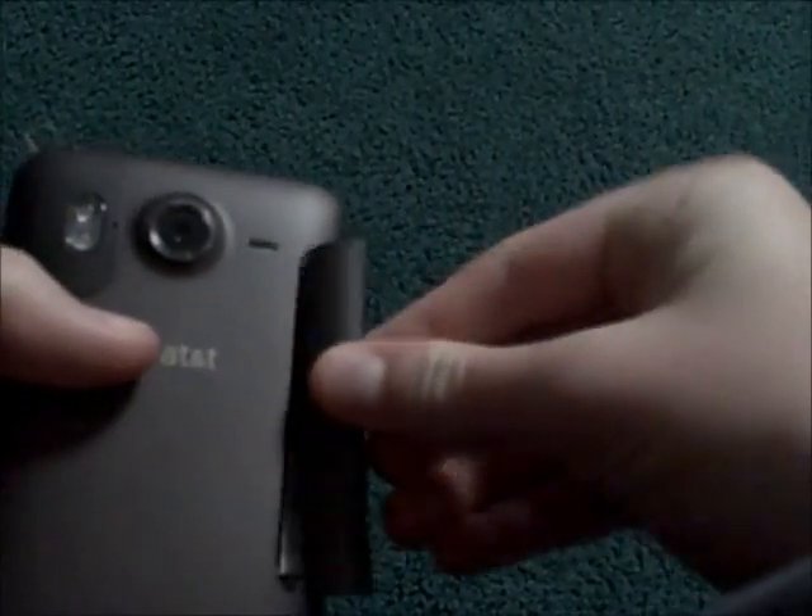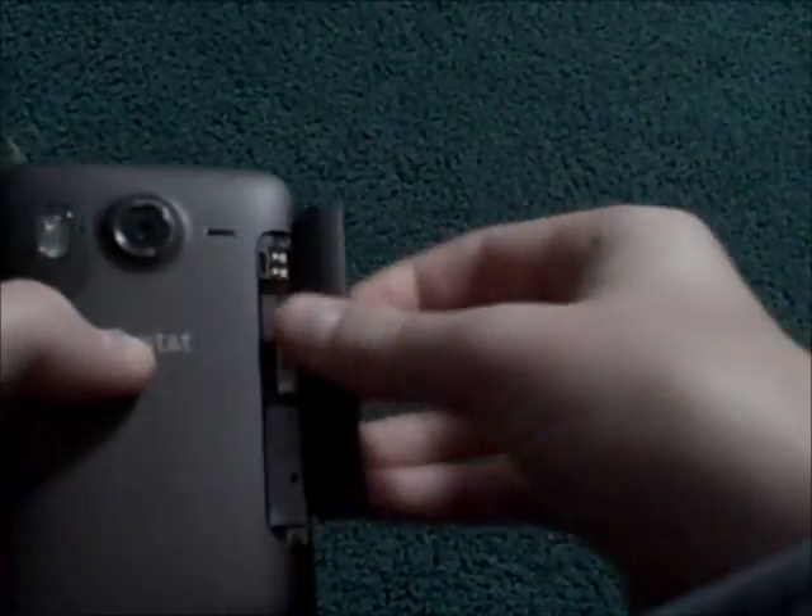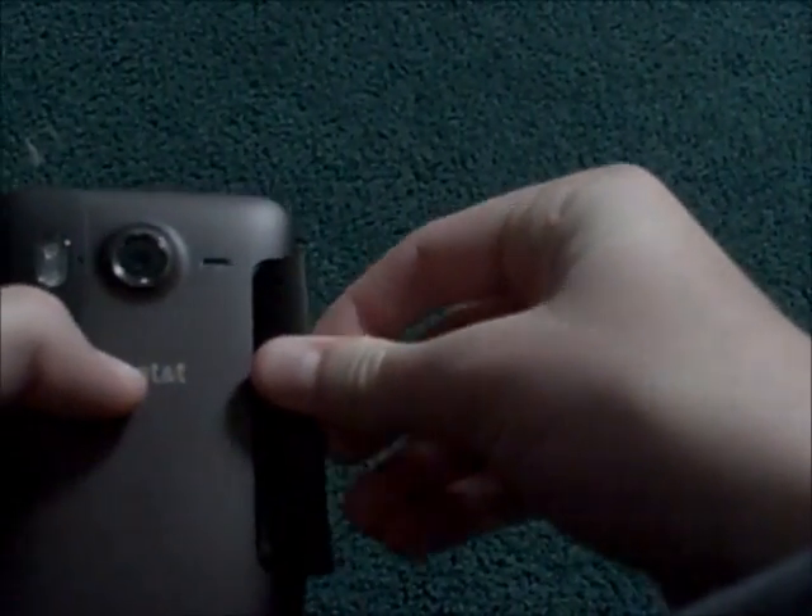I'm putting it back. You just kind of place it back in there. This isn't difficult, but it'll take a minute or so to get back in there. It shouldn't take that long though — just pop it back in.